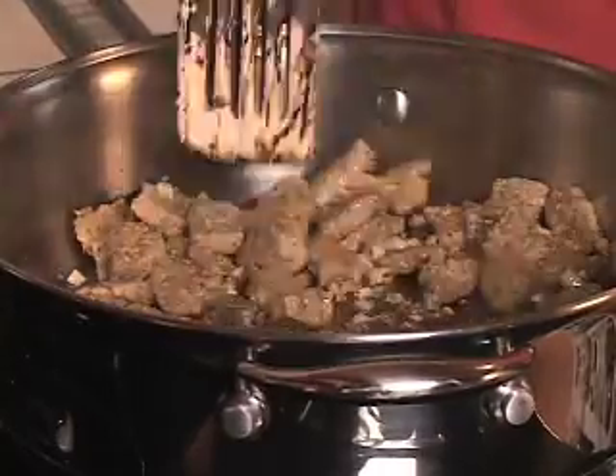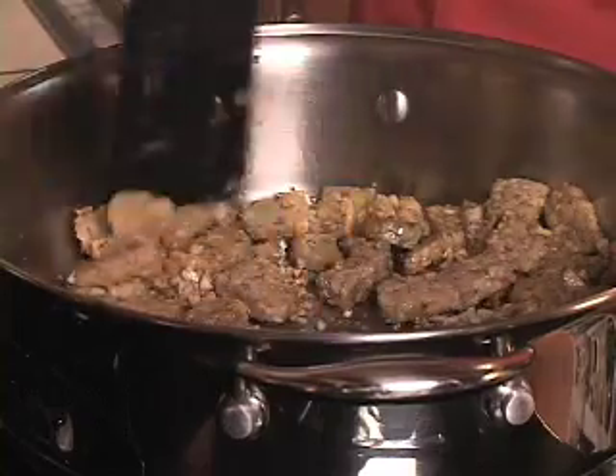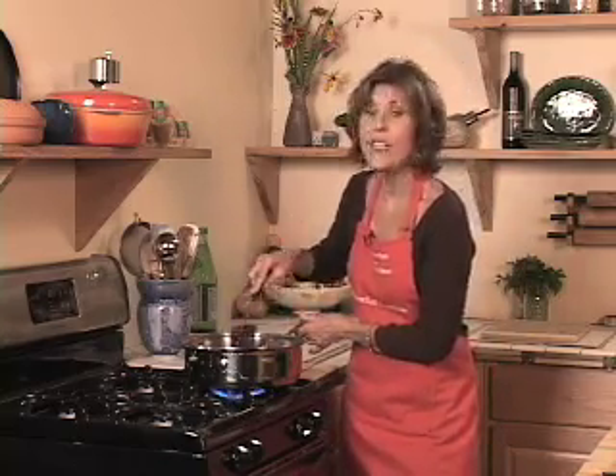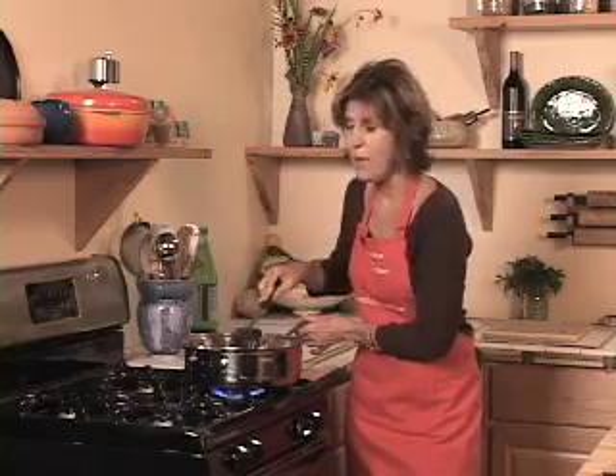Now just about the time this is done I'm going to throw it on top of that goat cheese and that's going to kind of melt it, and then I'm going to throw it on top of a salad and just lace it with the golden elixir dressing. Like I said it's pretty rich, but oh my god it is so scrumptious. Hold on — I'm going to get that salad out and get it all ready and we'll be back in a flash.